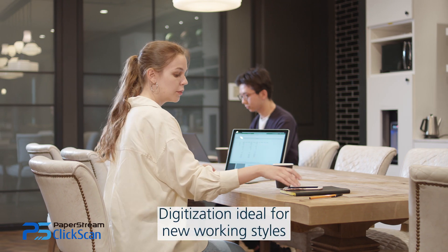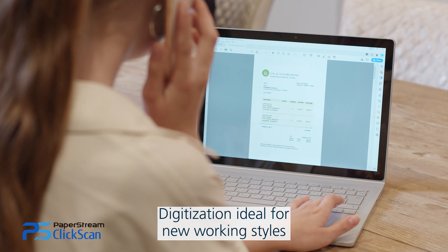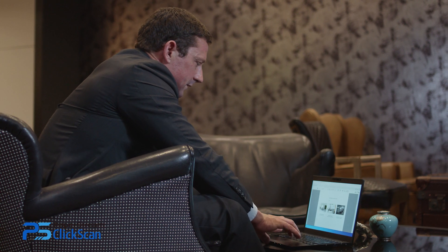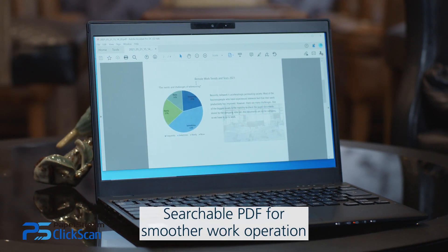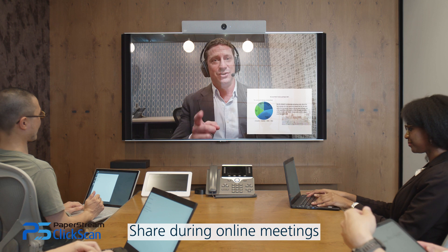Once you have digitized your documents, you can view it anytime, anywhere, making it ideal for new styles of working. Save as a searchable PDF and you can find the information you need. Share materials instantly via email or during online meetings.